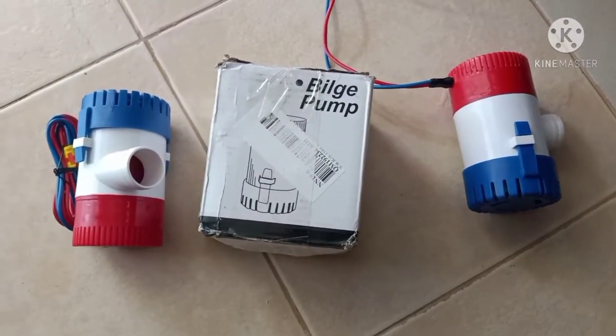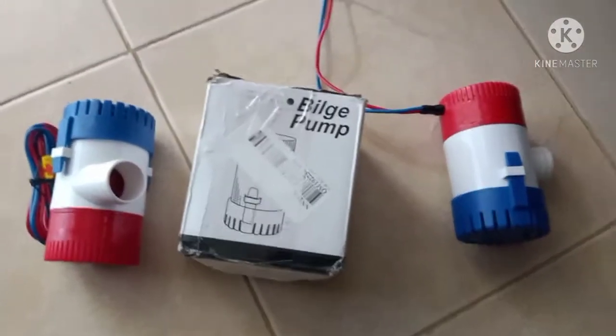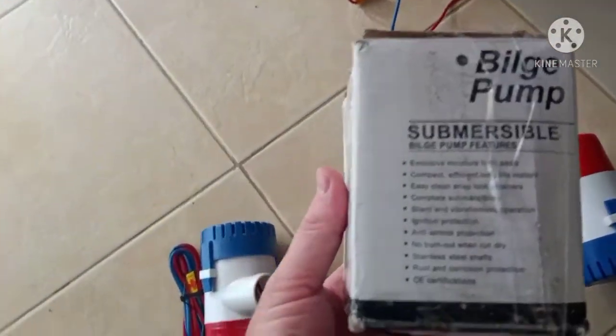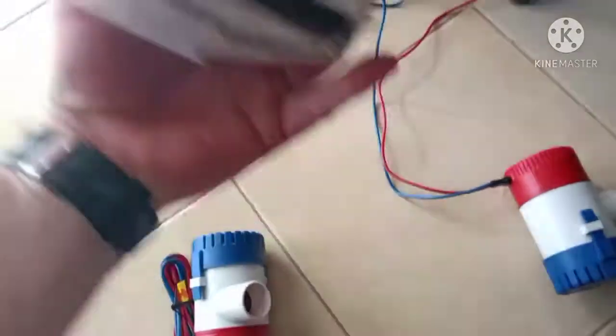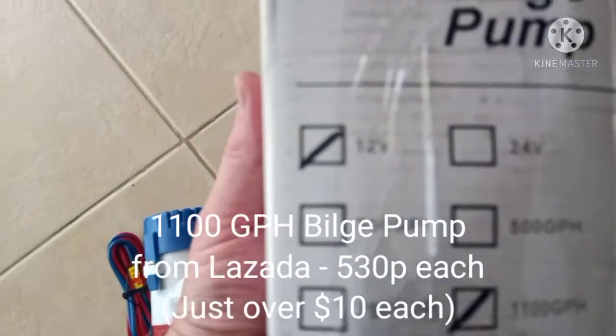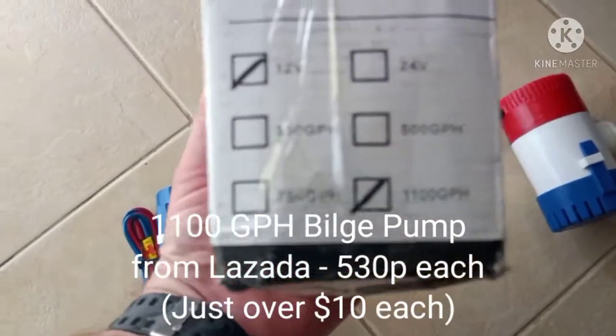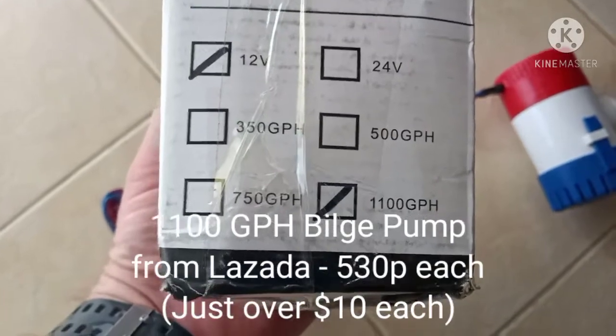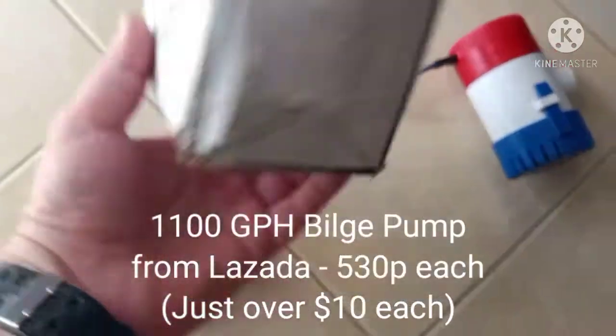Hey guys, today I'm going to share my review of the bilge pumps that I just bought from Lozada. Here's the box. It just states bilge pump on it. It shows it's a submersible, and it's marked as a 12-volt, 1,100-gallon-per-hour bilge pump. We're going to test that and see if it does put out close to that amount of gallons per hour.